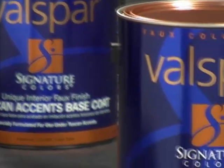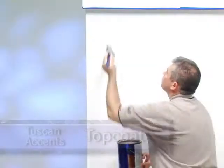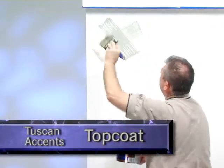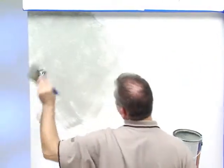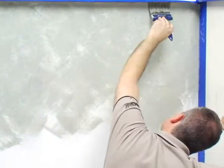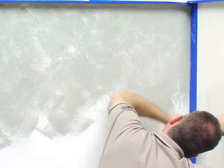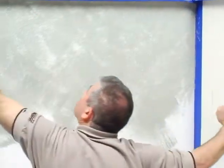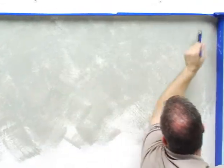After the base coat has dried for 24 hours, the Tuscan Accents top coat is applied. Working in 3 by 3 sections, brush a large X on the wall and work out from that X with smaller overlapping X's until the brush has depleted the product. Without reloading the product, and while the just-applied product is still wet, blend the X patterns by using long, sweeping vertical and horizontal strokes. This will ensure a blended and smooth appearance.